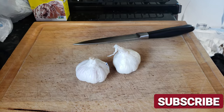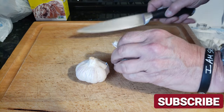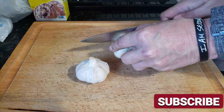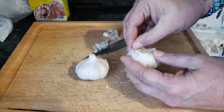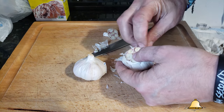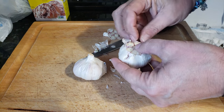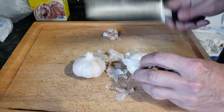All right everybody, my name is Tommy and this is the Gallery of Backyard Barbecue. This is the TGIF Friday's Jack Daniels copycat sauce. Hit that subscribe button and ring that bell for all my future uploads — it is greatly appreciated.